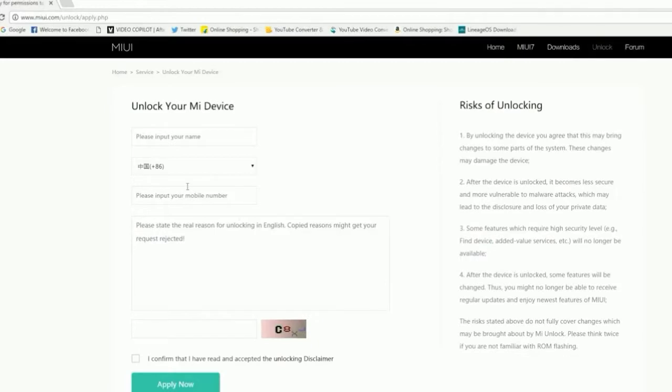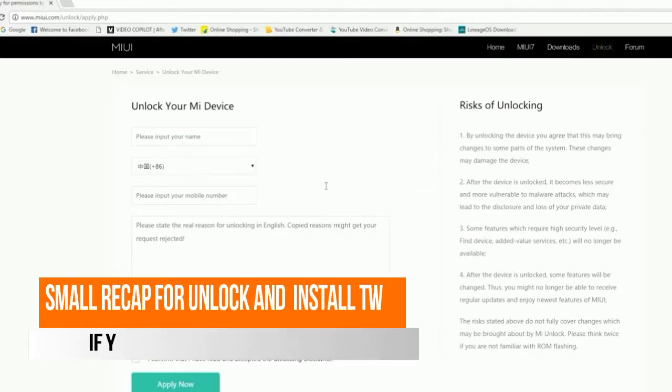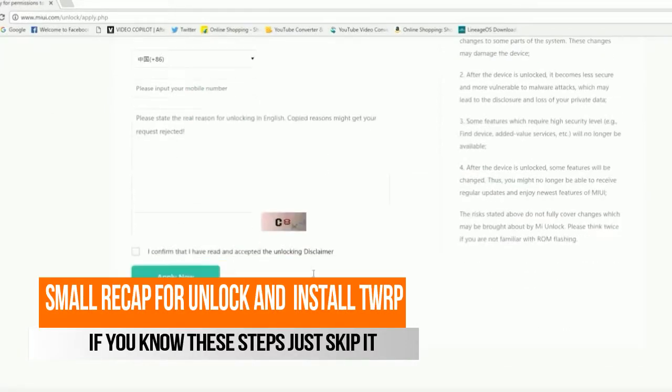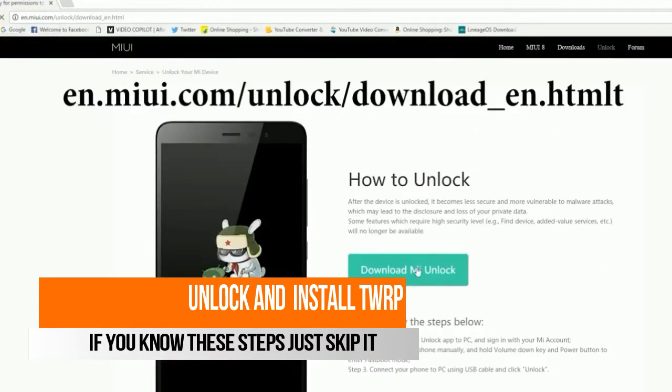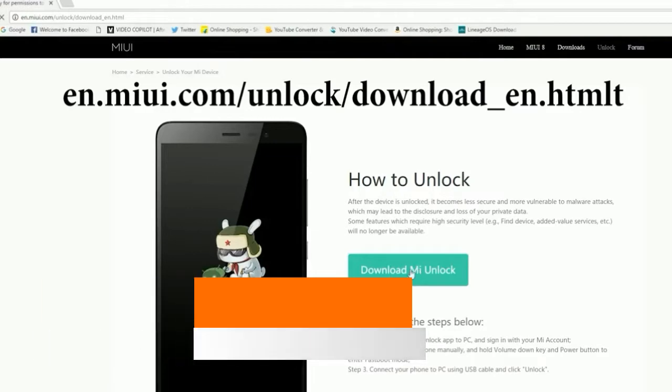The link is given below. Click on it to unlock and enter your name, your mobile number, and the reason to unlock your bootloader. Just click on Apply Now. The MI Unlocker software is given below — just click on it, download it, and extract it.